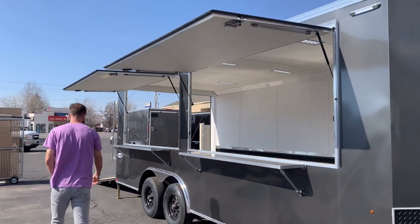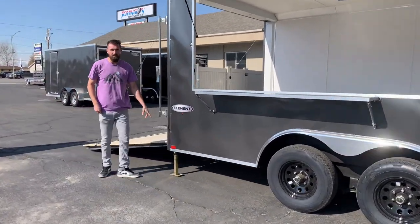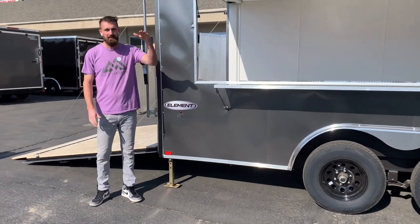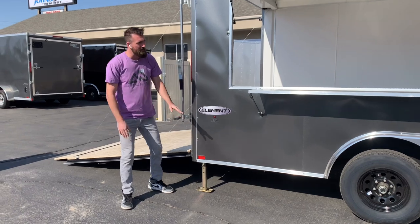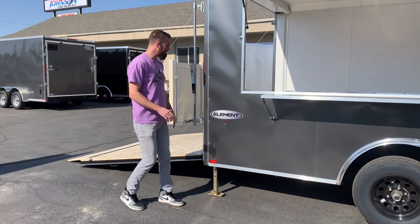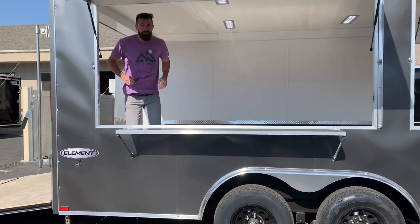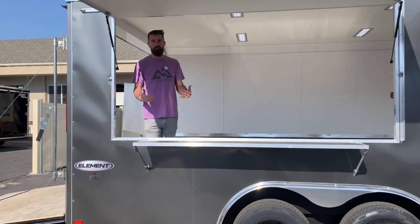Come around the back here. We added drop-down corner post stabilizer jacks to this trailer, so that when you get to your event you can drop your nose down, slide these out, and then use your front jack to raise the front end of your trailer up. Put pressure on these, and it makes it so that when you're in the trailer you can jump up and down and this trailer isn't wanting to rock all over the place and move around.